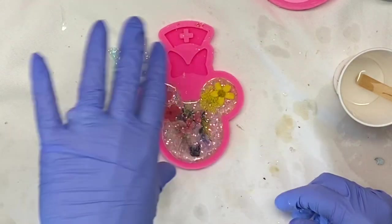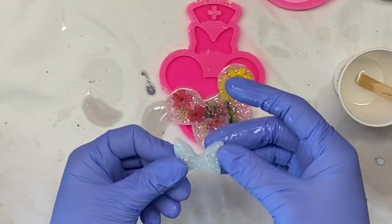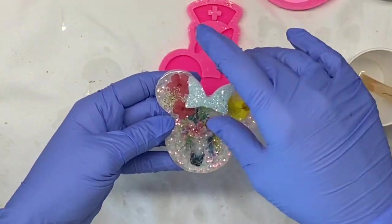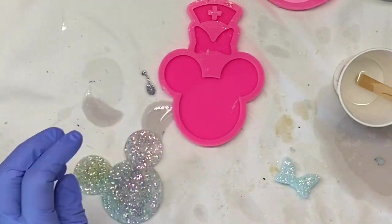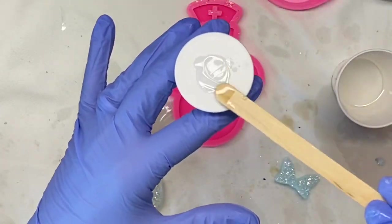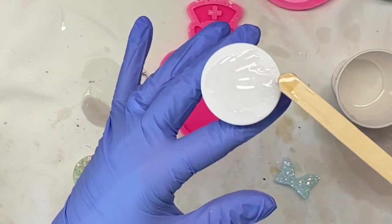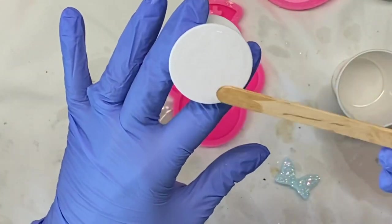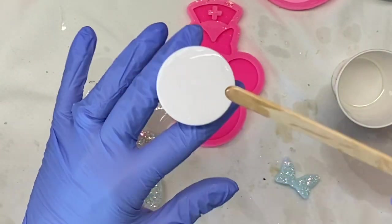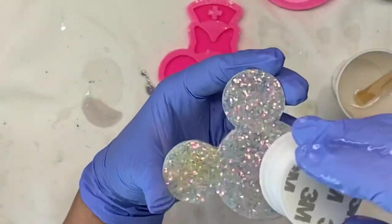We're going to put our pop socket on the back — just a little bit of epoxy. You want to be really careful not to get any epoxy on the front of your piece. If you do, you can take some alcohol and clean it off. You don't need too much epoxy, just enough to cover it very lightly, and then secure it to the back and add the bow.